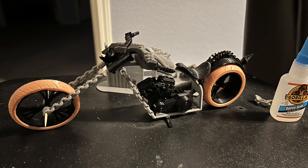Hey guys, Zephyr here, and as promised, I'm here with the Chopper Style Motorcycle. This is the second bike that I'm making for Ghost Rider, and this is the bike that won the vote.